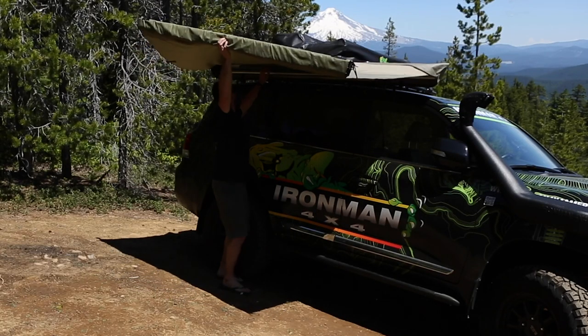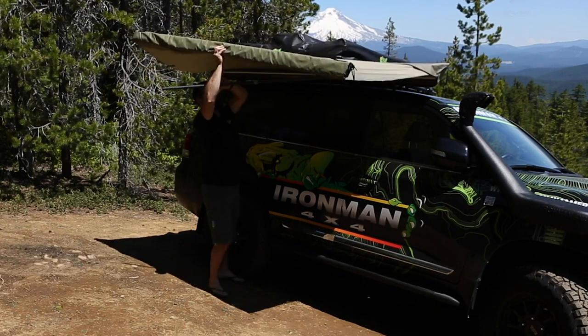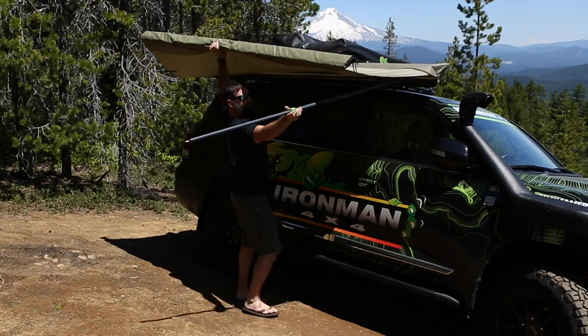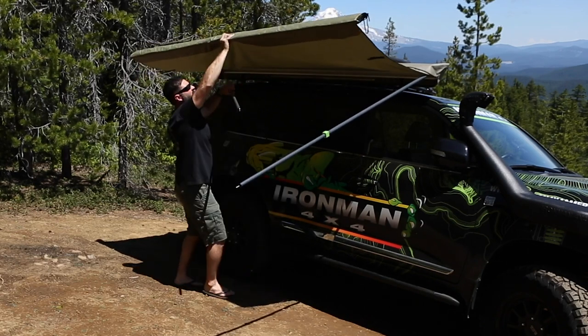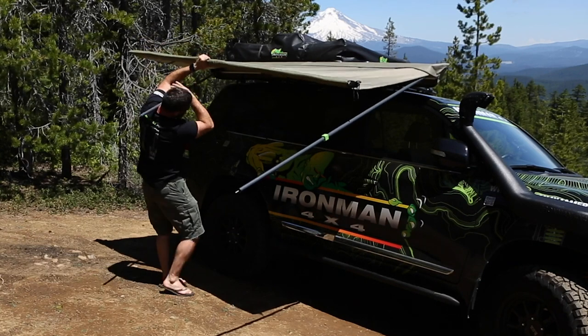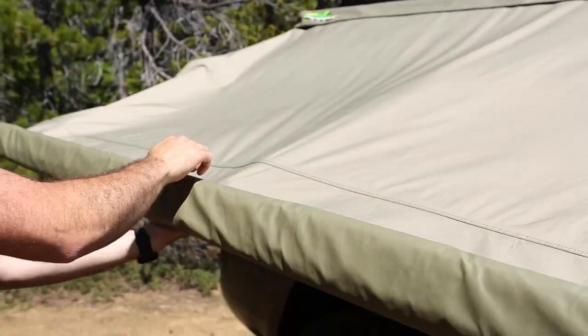Give yourself a little bit of room. Up underneath where it stores, you've got a couple of support posts — they swing right out. Swing them out and let them hang. Once out, keep continuing to unroll.